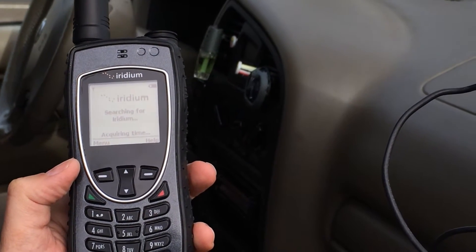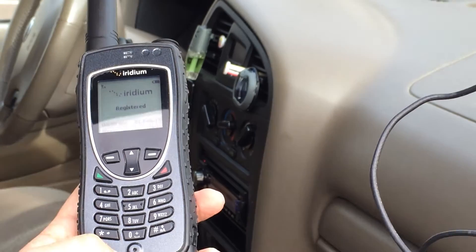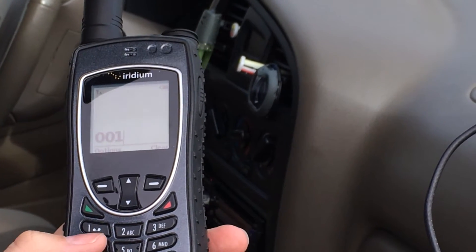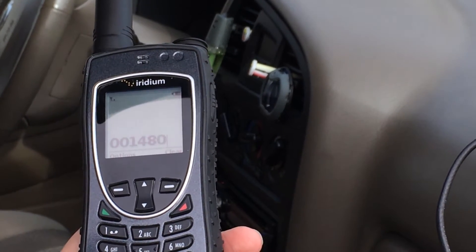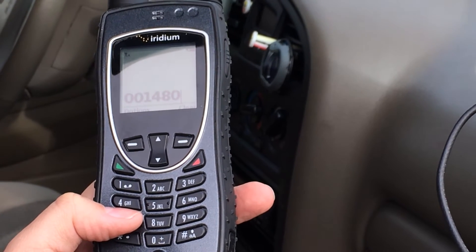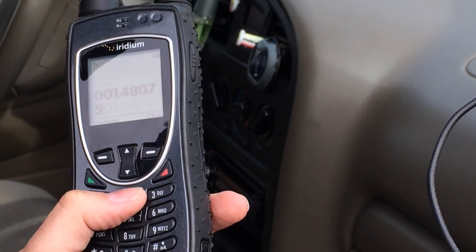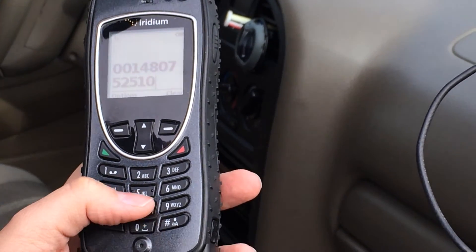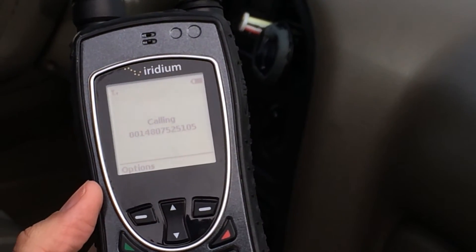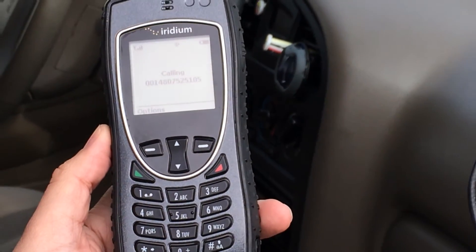As you can tell, we don't have the external antenna raised up, and you can see it registered right away. We don't have a huge number of bars, but as long as you have two bars you're usually pretty good to make a phone call. Actually it just jumped up to five, so we're good.